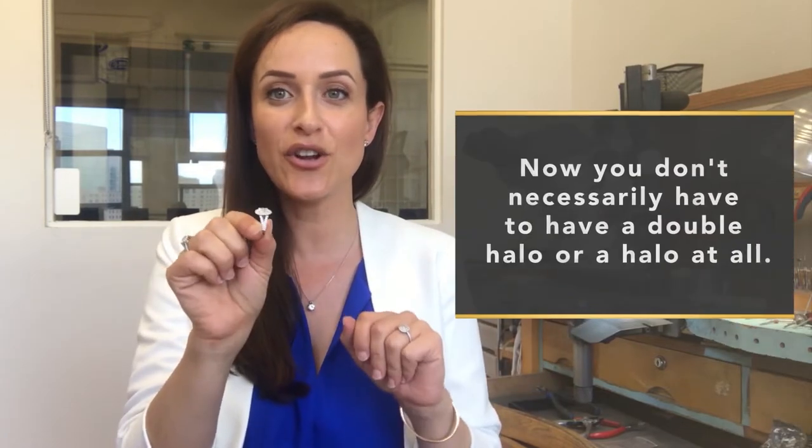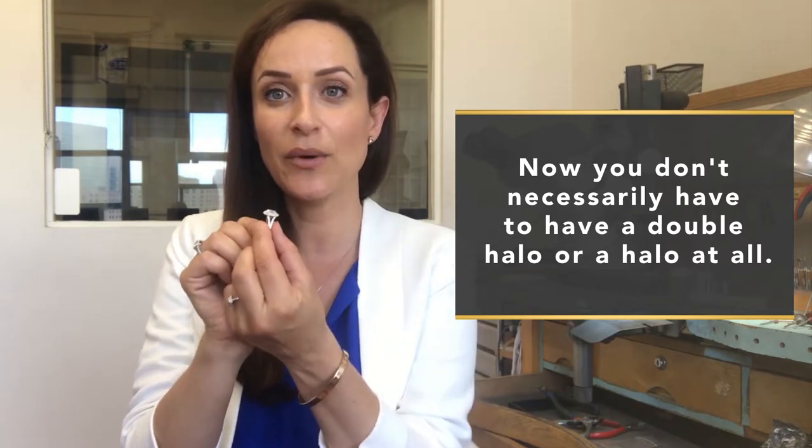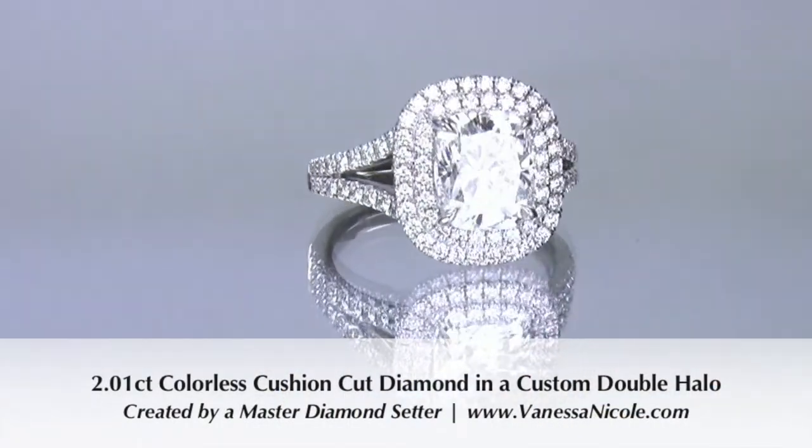This particular ring is a double halo cushion cut split-shank engagement ring. You don't necessarily have to have the double halo, or a halo at all. For the purpose of this video, I'm going to explain this particular split-shank design, why we did it, and also your other options for split-shank engagement rings.